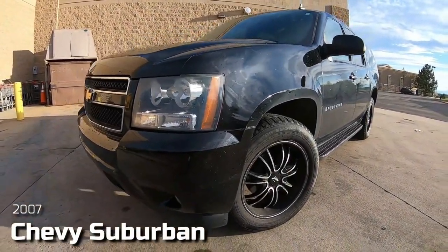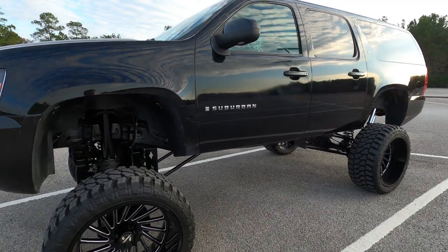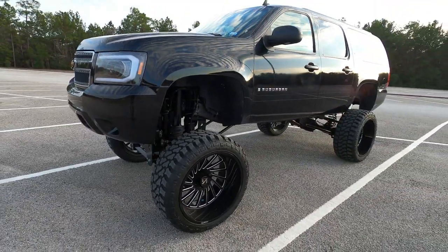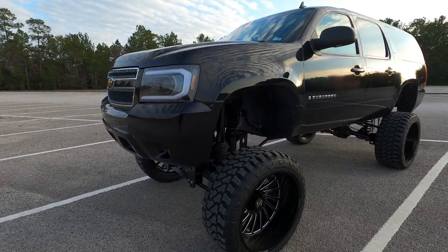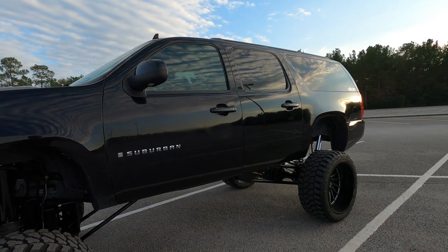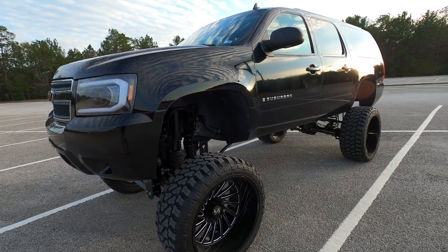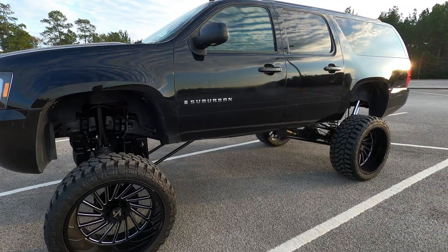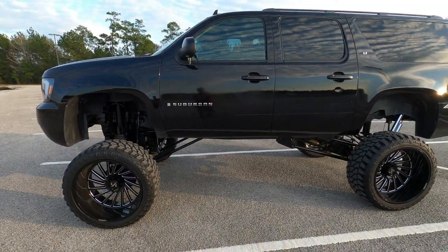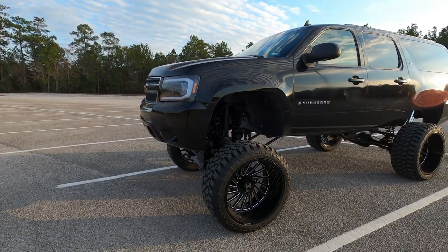What's up guys, welcome back to the channel. If any of you guys have followed me since day one with the Suburban, you will know that it's actually come a pretty far ways. The lift, wheels and tires recently just got installed, and everything's looking pretty good — at least from the five-foot rule. I figured I would show you guys my top five things that I actually hate about my Suburban build.